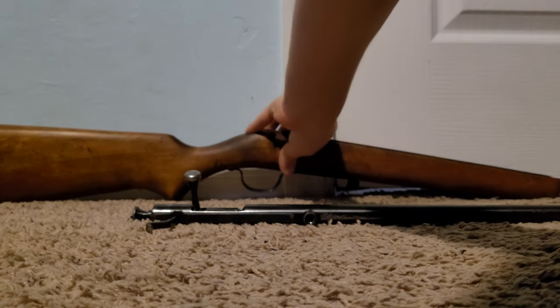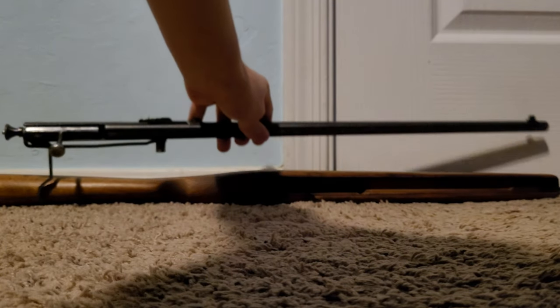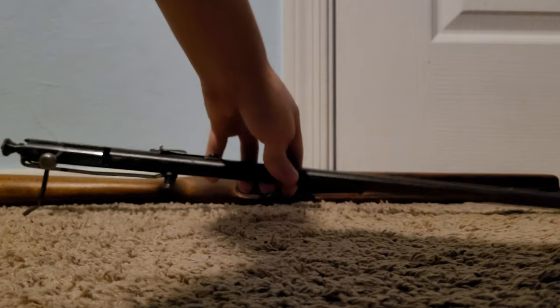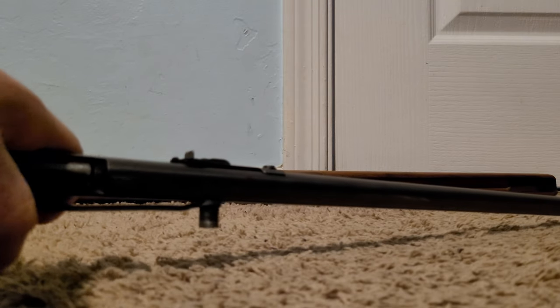So you've got your stock right there, and you've got your barrel and action which isn't too long overall. You can probably fit it in a bigger backpack and carry it around. They're not very heavy. Another interesting thing — these were actually popular Boy Scout rifles, so a lot of people learned to shoot on these.